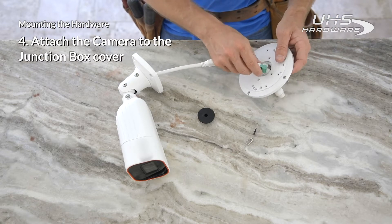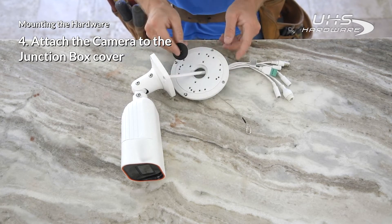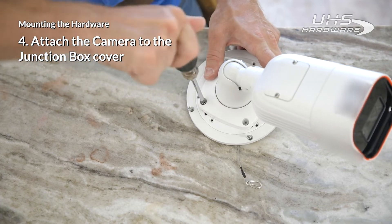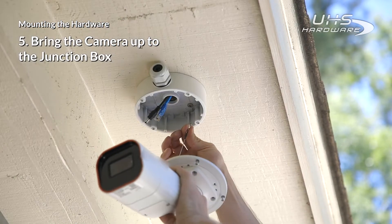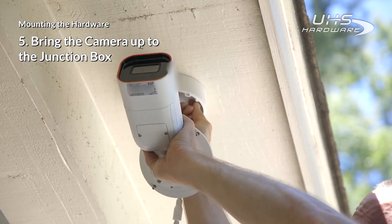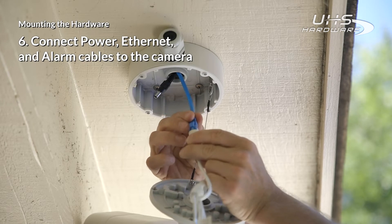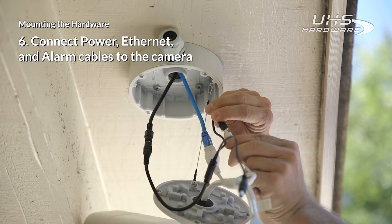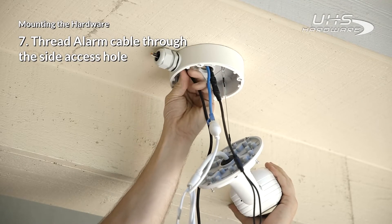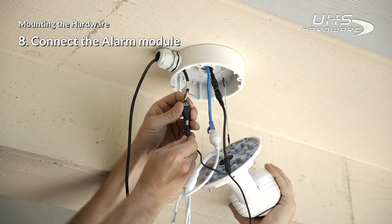Now to prepare the camera unit. Thread the camera cables through the cover and then fasten the camera to the junction box cover. Bring the camera up to the junction box and reconnect the cover fastener to the mounted junction box. Make sure the power cable is not yet connected to a power source. Then connect the power, ethernet, and alarm cables to the camera. Thread the alarm cable through the side access hole and then proceed to securing the alarm connections inside the junction box as outlined here and in the manual.